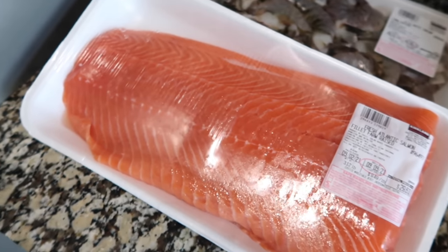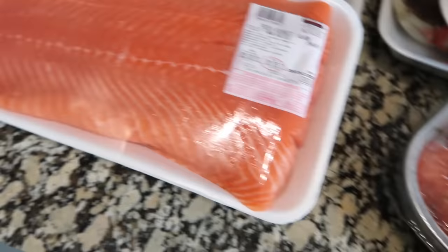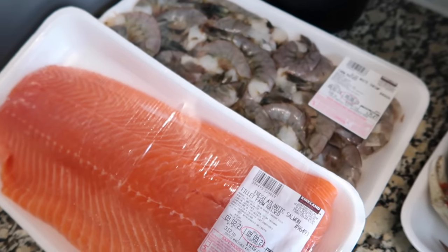I'll rinse off the salmon. Y'all know how I do it — I pack these in individual wrappers with both of the salmons, the stuffed salmon and the regular salmon. So yeah, that's it.